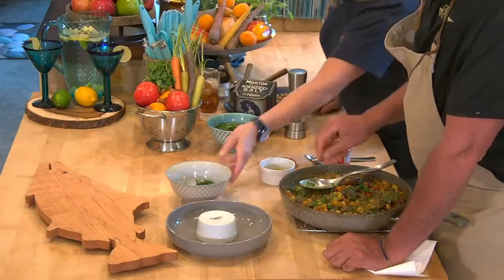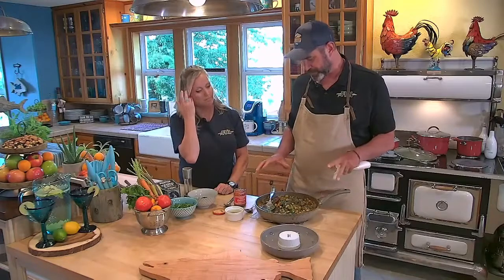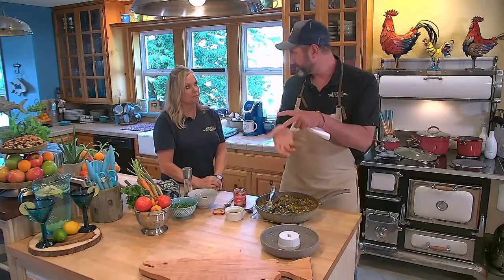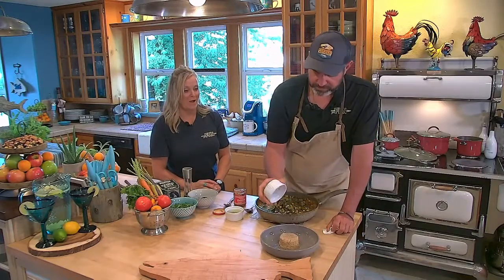Over here we have some couscous. Couscous is extremely easy — it should be a starch on your radar if you want to try something different. A lot of Middle Eastern stews steam the couscous over the pot. The normal way to cook it is one part couscous to one part boiling liquid — water or stock — with a little butter, salt, and pepper. Let it steep for about five to eight minutes and you have couscous.